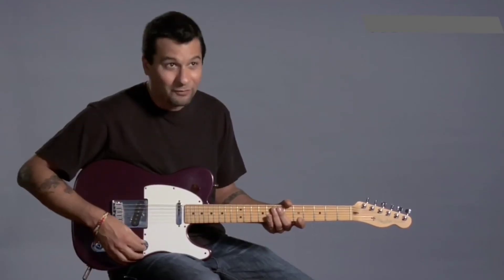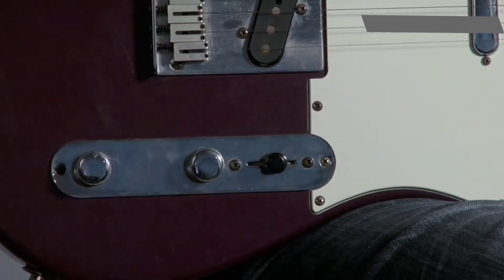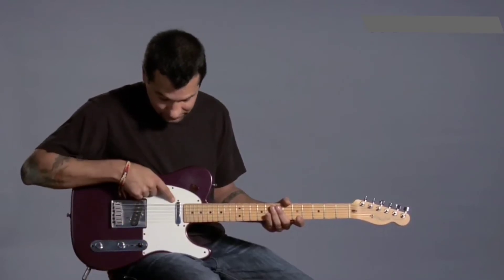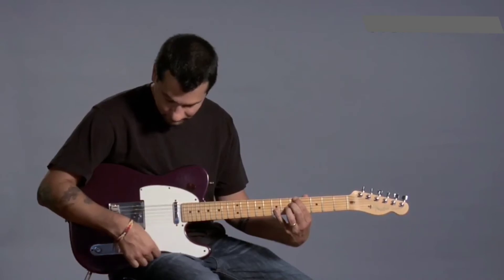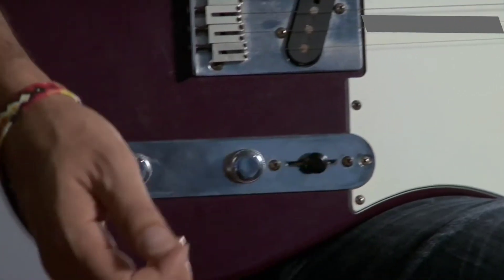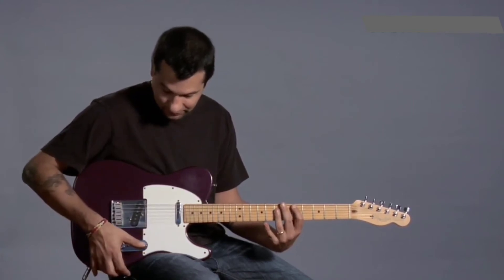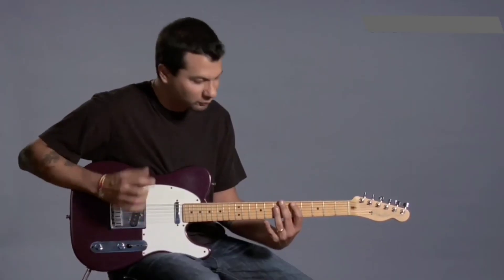I have some controls over that. This is called the pickup selector, and what it does is it turns on one of these pickups, or both. In this first position, just this pickup is on, and that sounds kind of moody — a little darker sounding. In the middle position, both of them are on, so it starts to sound a little brighter. This particular guitar has only three positions — some have five. The last position is just this one on, and it sounds really, really bright.